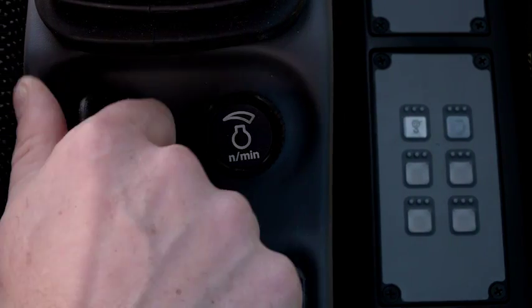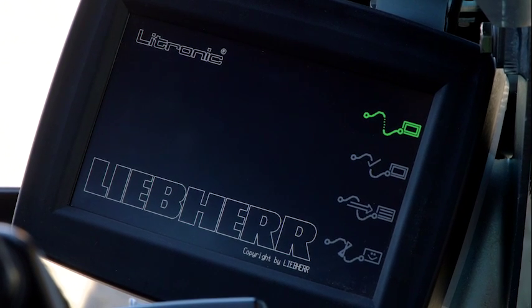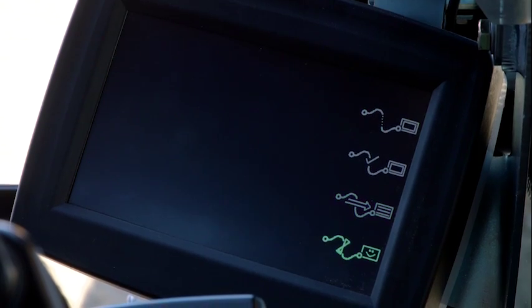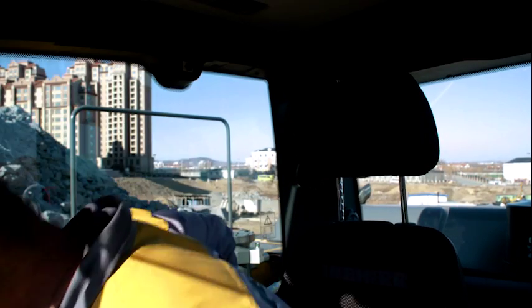Turn the key to position 1. Observe the monitoring system self-test and check for warnings. Make sure all personnel are clear of the machine and sound the horn twice.